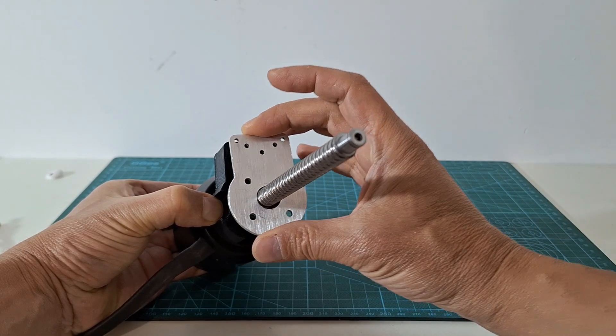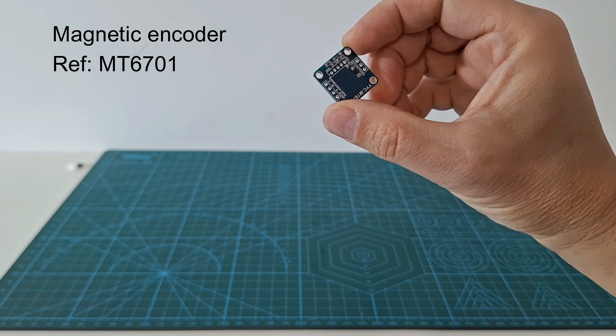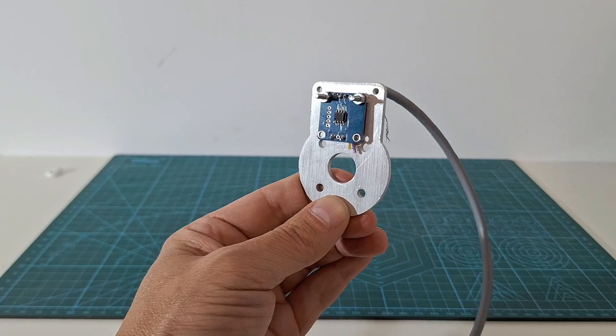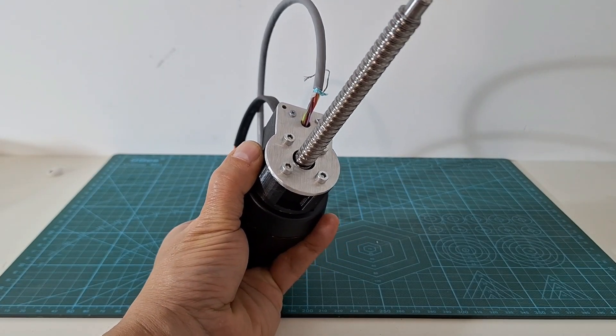With this laser cut part we can close the encoder assembly. We will use an MT6701 magnetic encoder. After soldering the wires we fix it to the aluminum part, and we screw the whole assembly together using the threaded holes in the motor.